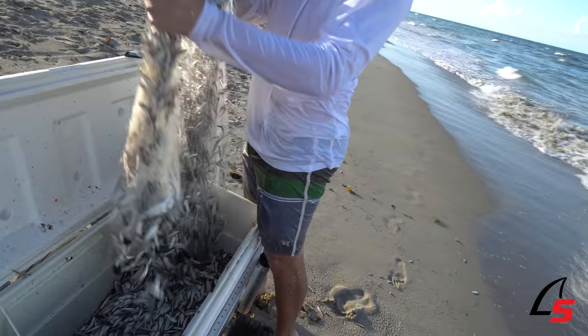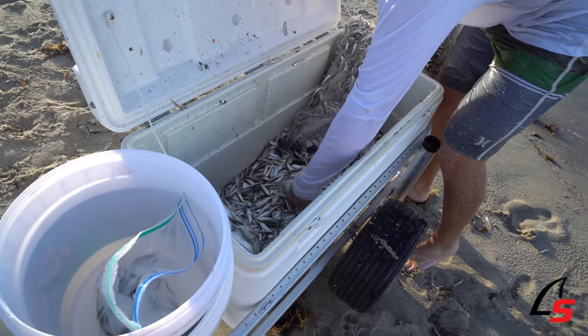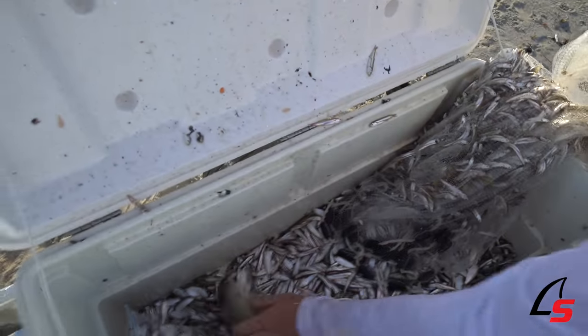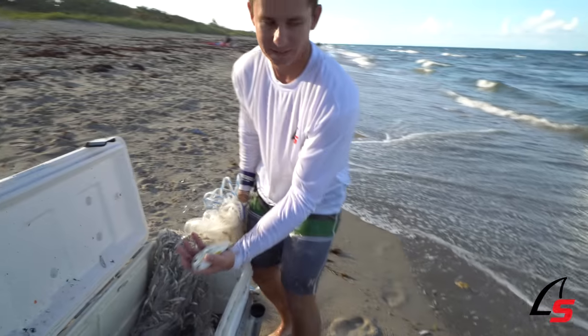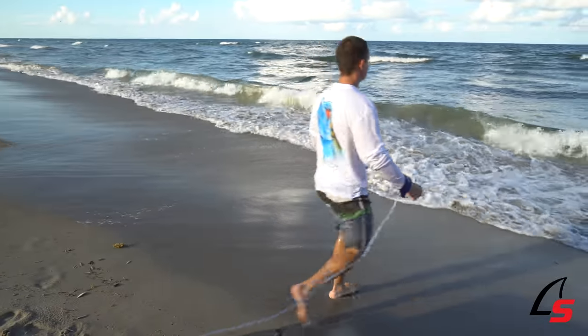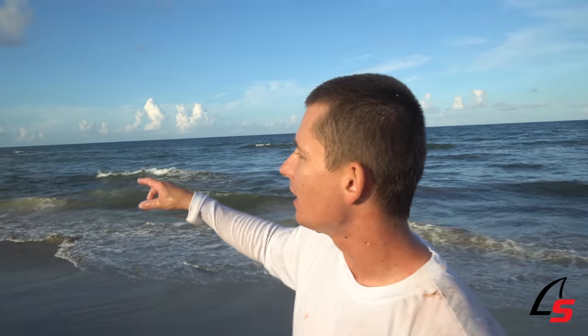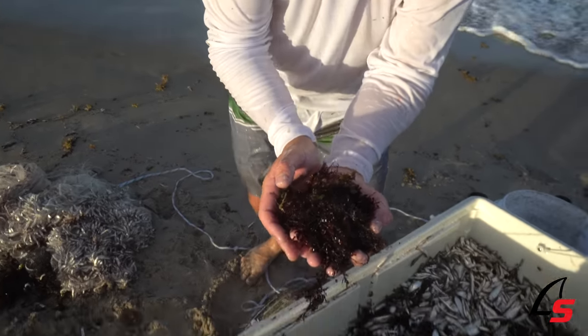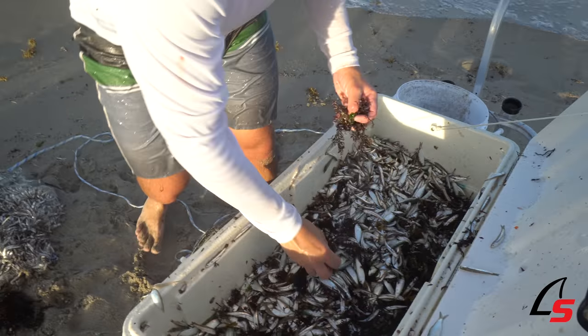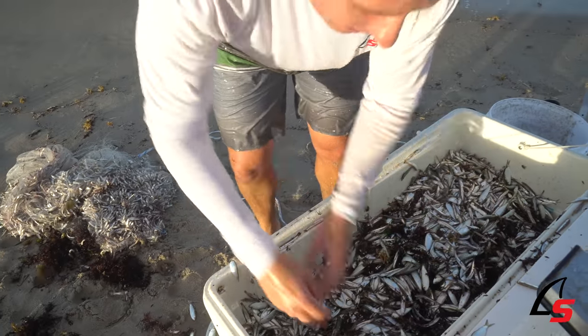These bigger pilchards are not going to go to waste — we're going to use these for bait for snapper. I think this is the throw we were looking for all day. A lot of them are gilled but a lot will come out when you shake the net. I got a croaker — one of the best snook baits around — but I'm going to let him go because we've got no use for him today. The biggest problem is there's a lot of seaweed today and my mesh is a little too big, but all those glass minnows are kind of scattered up and down the beach right underneath the seaweed.